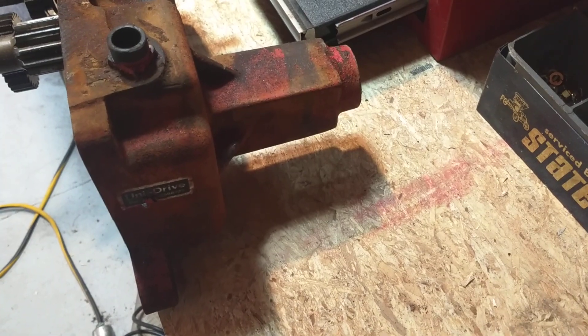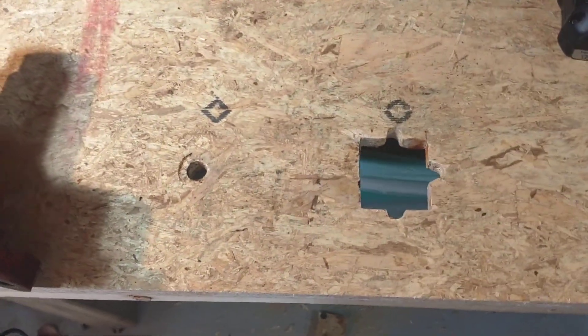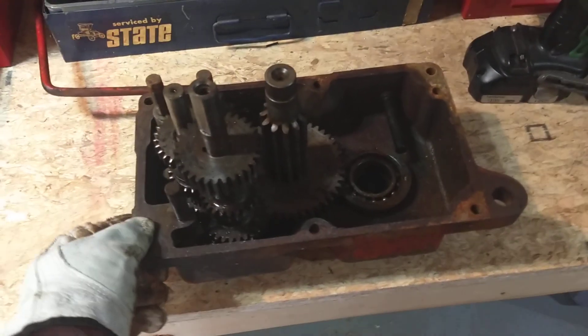You can see on the back there's those reinforcement ribs on the axle housing. Those line up to the three notches in the hole. The axle shaft of course goes in the other hole, and it falls right into place, sits nice and flat.